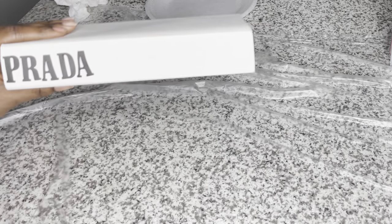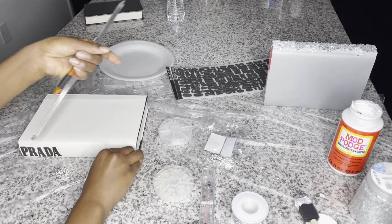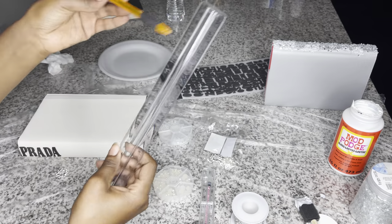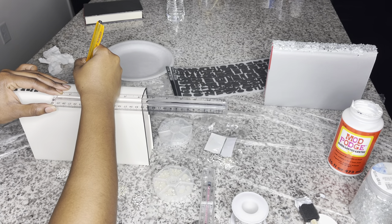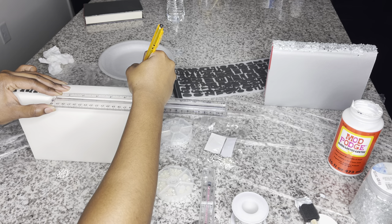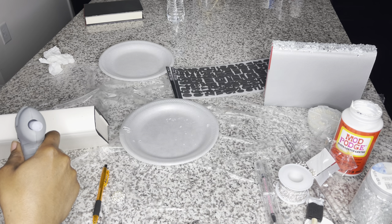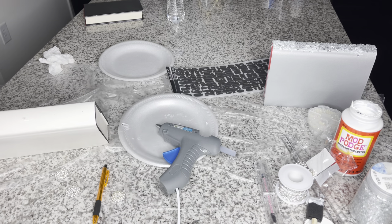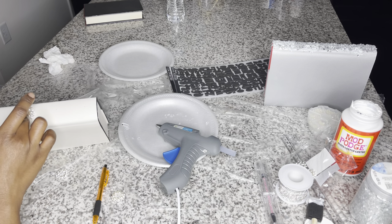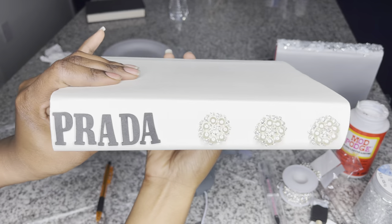I know it looks like Cricut but I promise I fixed it off camera. Now with the Prada book I'm going to apply these little snowflakes that have pearls on them — leftover from my DIY glam lamp video, purchased from Amazon, all links down below. I'm using my hot glue gun to put these on because I want them to adhere instantly. Something this heavy — I feel like the Mod Podge wouldn't set it right away.